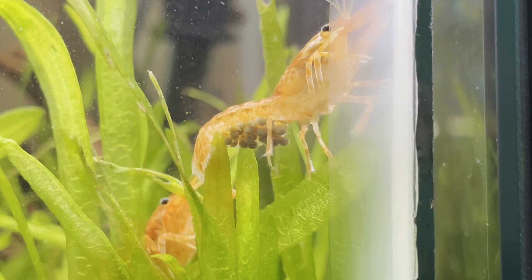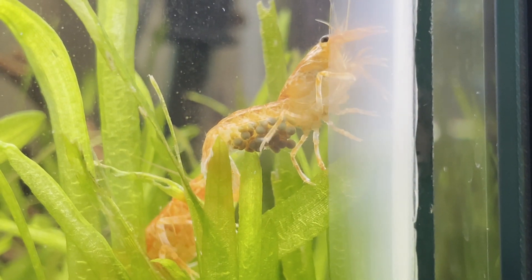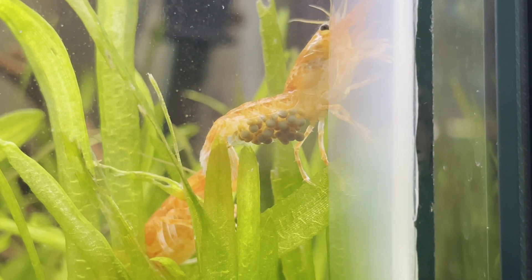Once I confirmed that both females were holding eggs, I pulled the male out so he would not continue to annoy the females and stress them out.